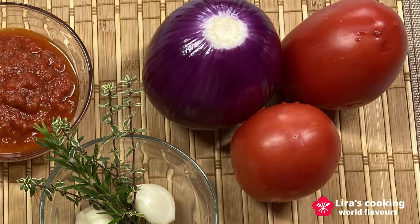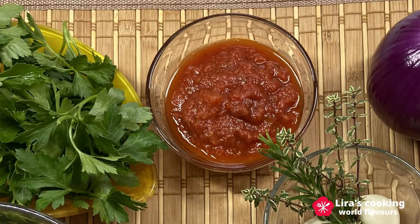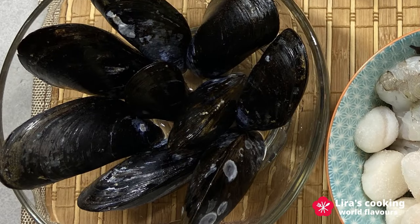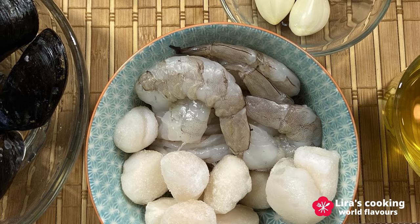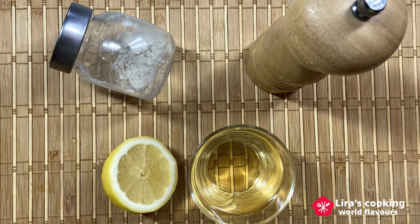We also need tomatoes, onion, fresh herbs, garlic, tomato sauce, parsley, mussels, shrimps, scallops, olive oil, lemon, white wine, pepper, and salt.